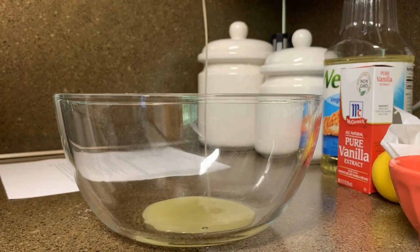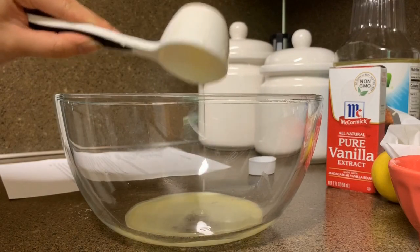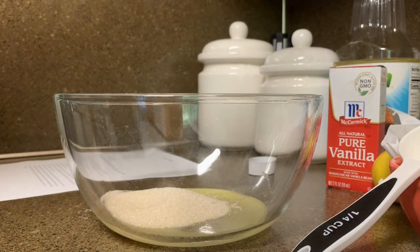I'm putting in some melted butter, then I'm putting in some vegetable oil. Lastly, I put in some sugar and then mixed everything together.